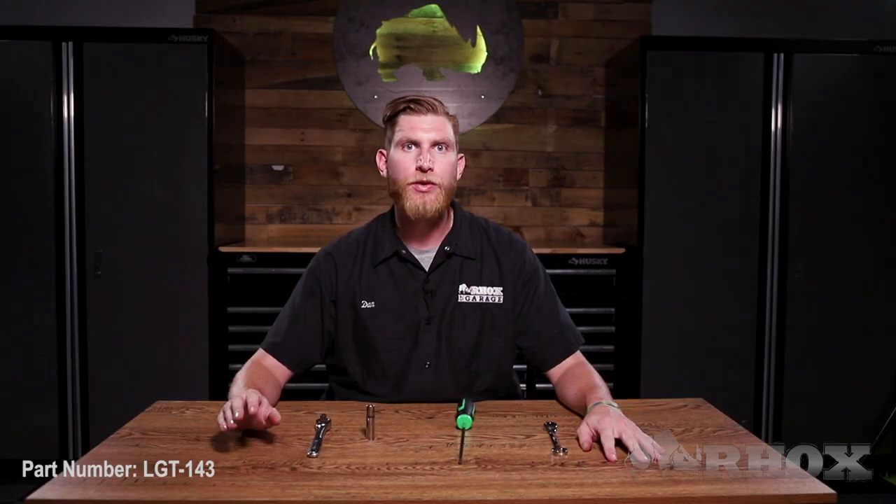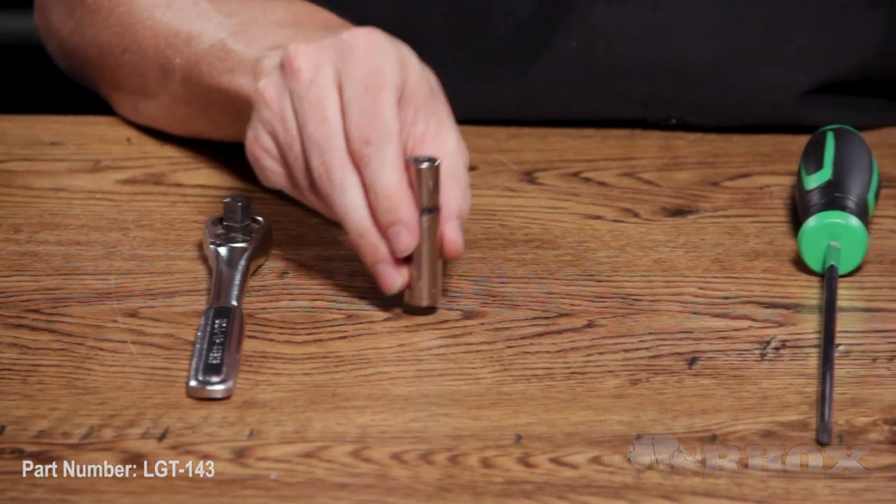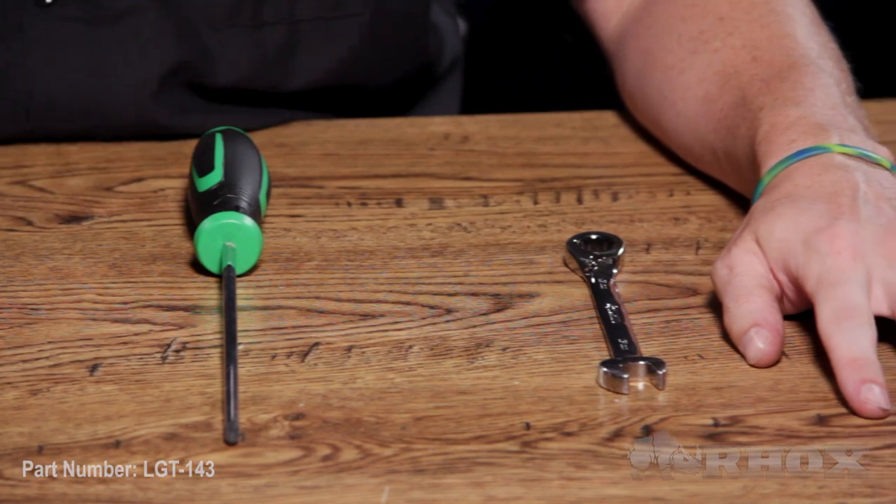Now that we've taken a look at everything that comes in the kit, let's take a look at the tools we're going to need to perform the installation. We only need a few simple tools for this install: a ratchet wrench with a 10mm socket, a Phillips head screwdriver, and a 13mm wrench.